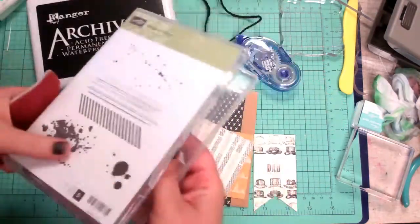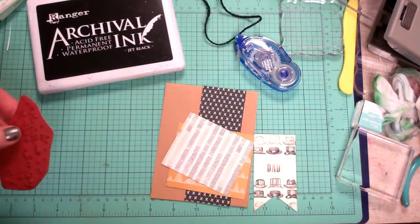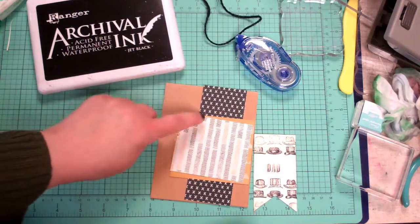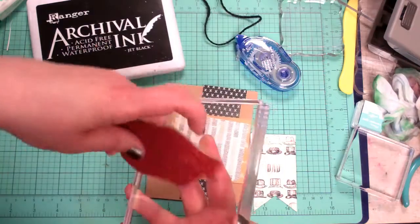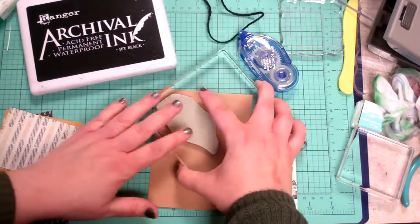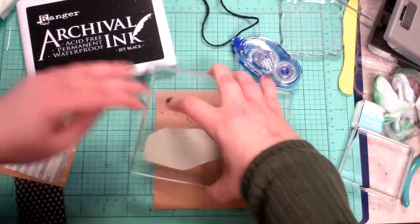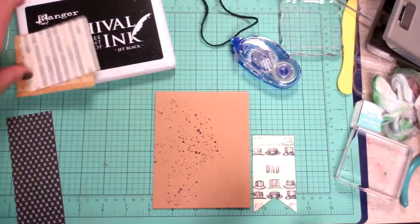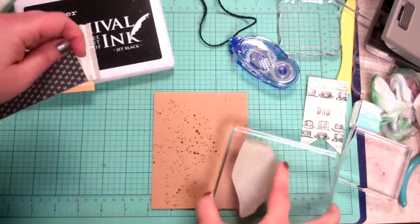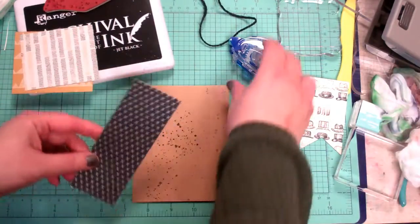The splatter stamp is well-loved — it's probably the stamp I've used the most. I definitely get a lot of mileage out of it, so it pays for itself. I'm roughly laying out where I want things to be, so I want my splatters to kind of come out in this direction. I'm just gonna ink that up — look at that, it's like the perfect splatter! I'll put some on this side too with second-generation stamping.